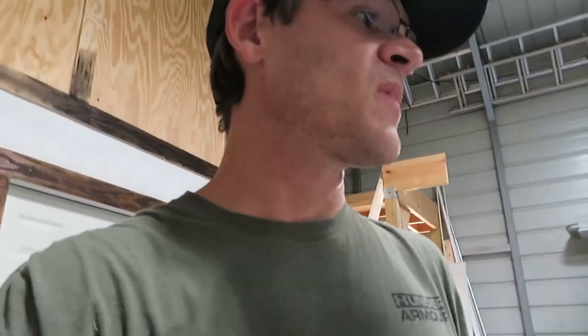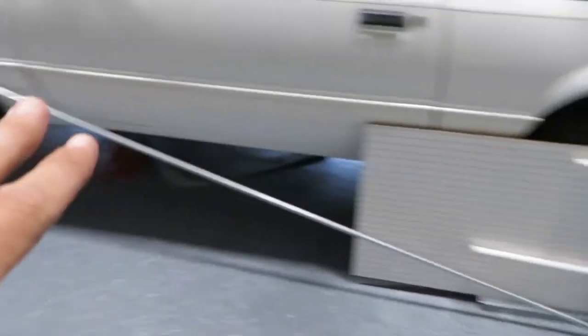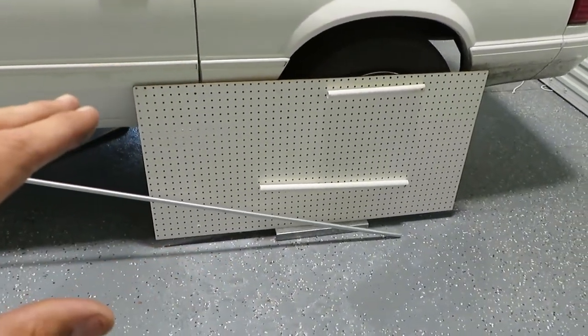That's how you get a car to hook — that's how everybody does it, there's really no big secret. If you go online and look up instant center and anti-squat it'll explain it similarly. The easiest way to get better 60-foot times is to lower the rear. Lower the rear, don't worry about the front — let the front sit up.